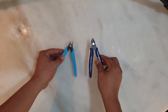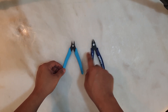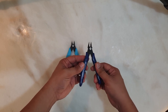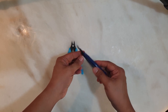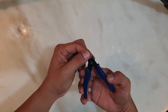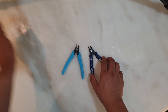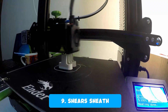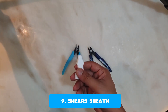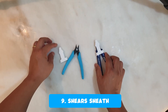I have two blades lying around and they are always open, which can cause accidents. One is free from Creality and one I bought online. As you can see, the open doors can cause accidents and cuts on your hands. They need covers, especially when you have kids or clumsy adults like me in the house. So I printed blade covers to settle that issue — and as you can see, they fit perfectly.